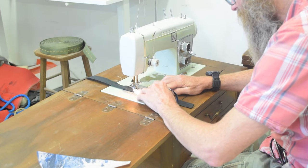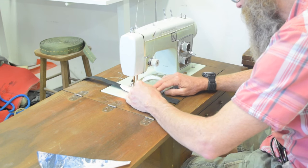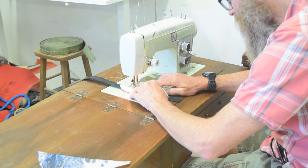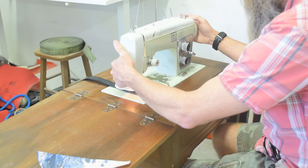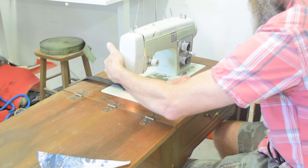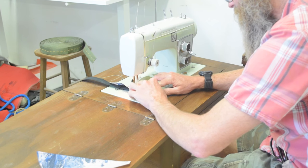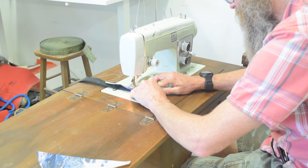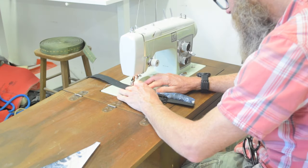Hello sewing people of the internet. This video is an addendum to my video using the Singer heavy duty machine to make a running water bottle carrier. In that video I kind of haphazardly mentioned that I thought my Kenmore 1752 would be comparable to the Singer heavy duty in this task, and I had a reason to make another one of these carriers.